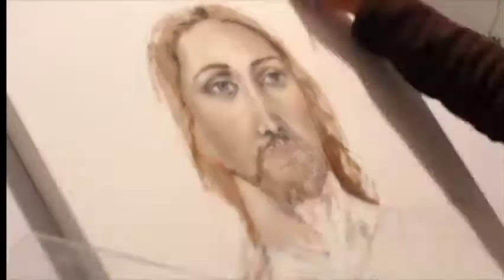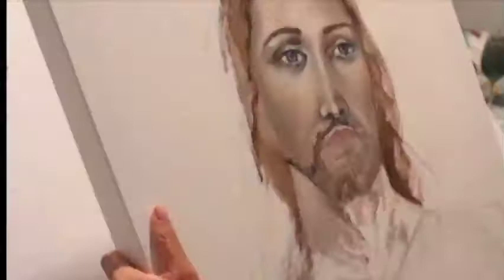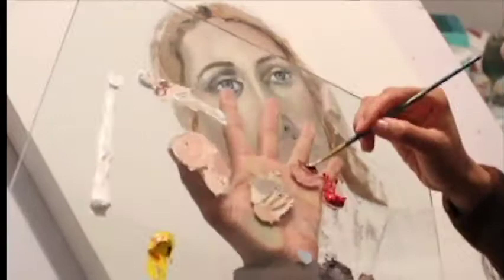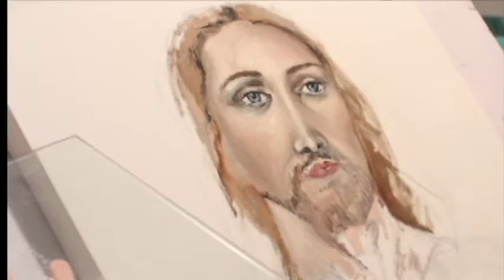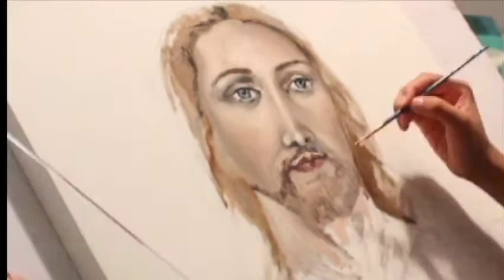With the lips, you want to be very careful about how you're painting them. Try not to just draw lines for the shapes of the lips — rather, paint value on the lips to show where the light falls and where there are darker tones. Of course, don't forget to blend those values out.